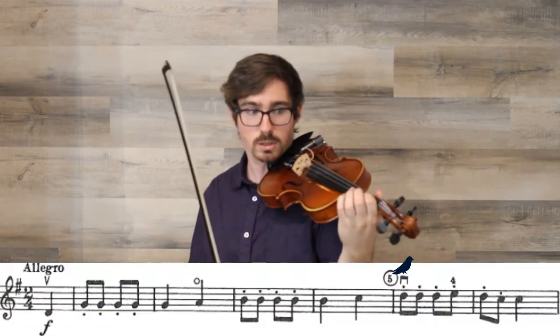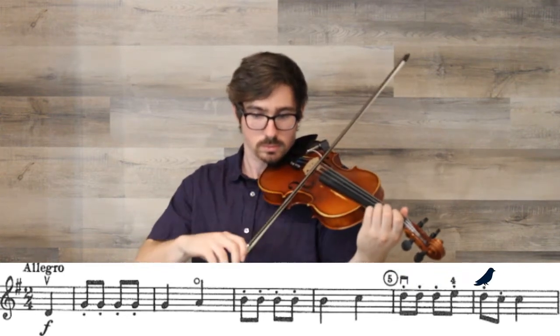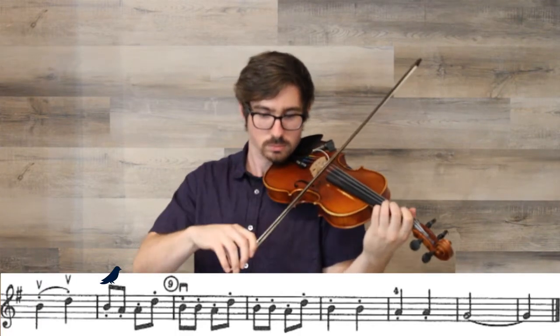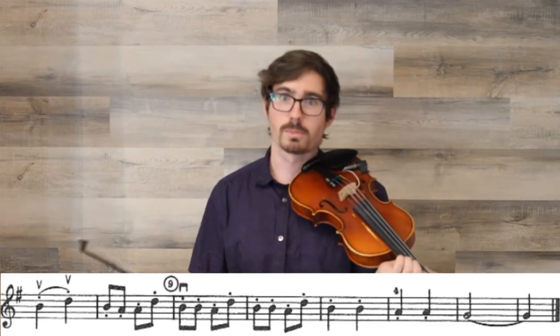Once you're ready, we're going to play through these four measures together. Set your three fingers on the A string. If you need to practice that section a few times, go over it slowly, practice with the recording, and then join me for the last four measures.